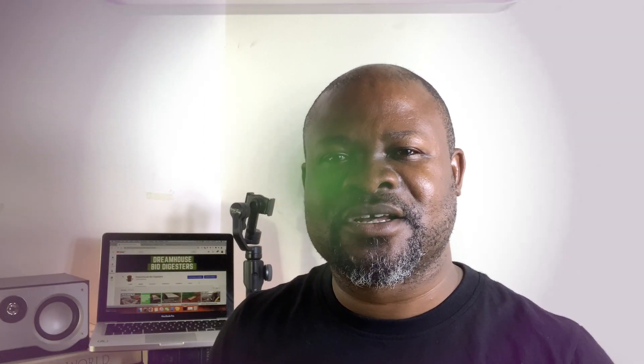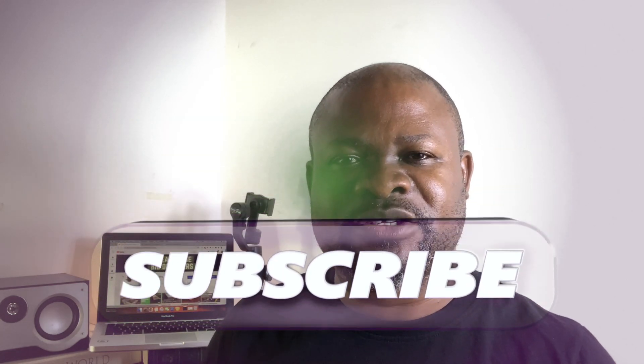This is Dreamhouse Biodigesters. If you are new to this channel, subscribe and hit the bell notification so you'll be the first notified of any new videos. You can also like this video and leave a comment below. We are on Instagram and our website is dreamhousebiodigester.com — go there to read articles, watch videos, and see sample works.